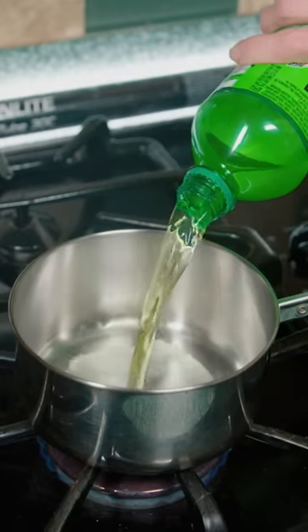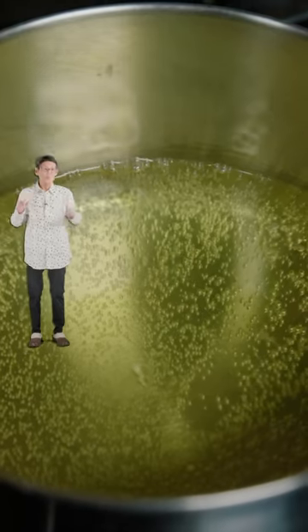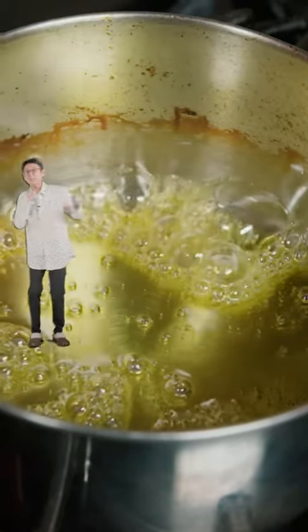Mountain Dew — pour it into a pot and reduce it. It'll go from carbonated to yellow to thick and bubbly.